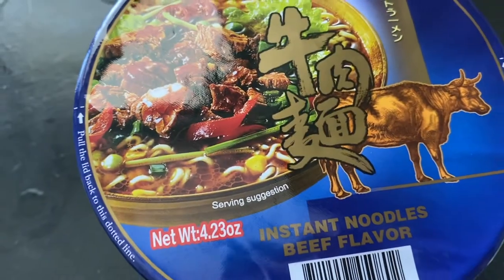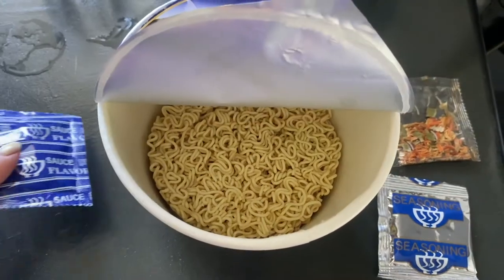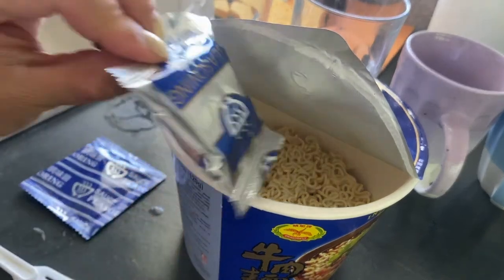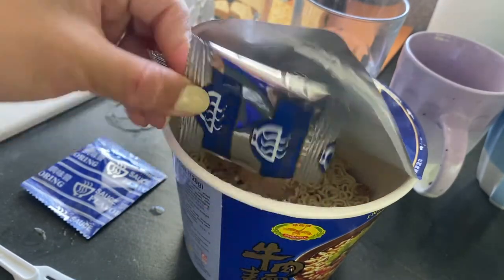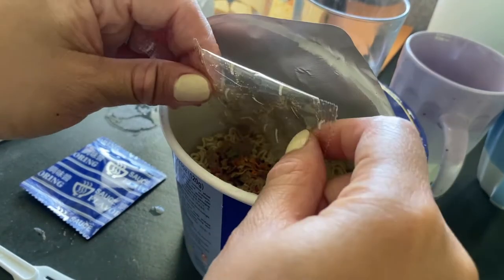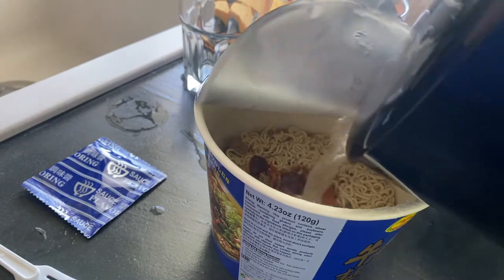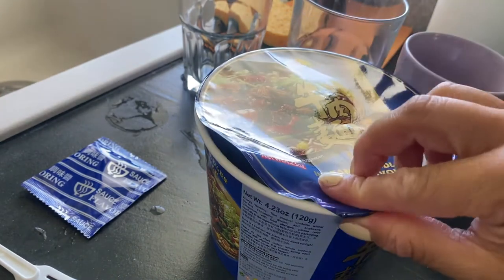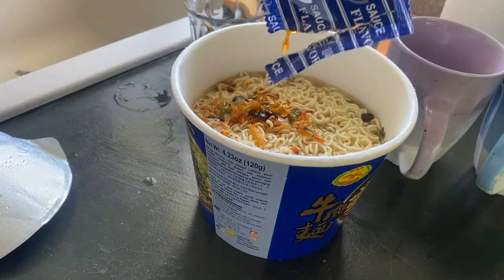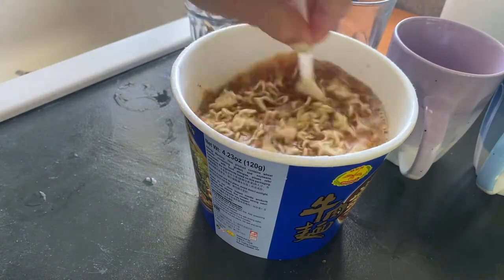We've got our noodle bowl here — it's quite large. We've got our seasoning packet, our flakes, our liquid seasoning, and a little fork thrown in as well. We're going to begin by adding the soup seasoning inside the bowl as well as the dried flake powder. Keep the liquid seasoning for later, pour some hot boiling water up until the line, close the lid, add the sauce on top, and cook for three minutes. Once it's cooked, remove the lid and add in that liquid sauce and give it a stir.